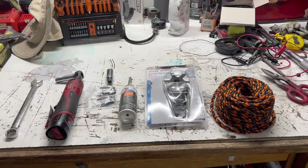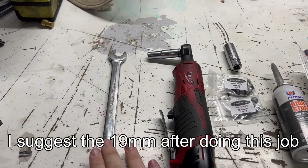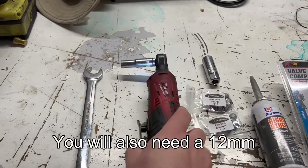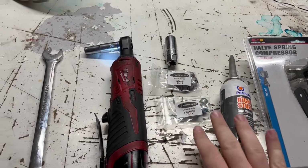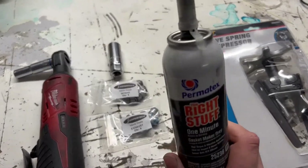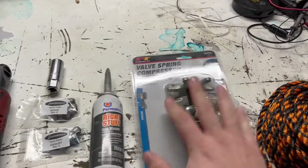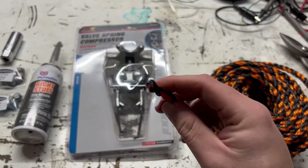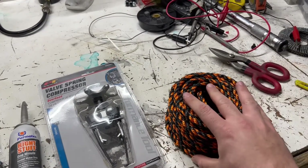Here are the tools: a 17mm wrench to rotate the motor — you could use a 19 at the crank pulley but the 17 at the cam gear is easier. A 10mm on a ratchet, a spark plug wrench, intake and exhaust valve stem seals from Super Tech, some silicone sealant, a valve spring compressor, and rope. Make sure the rope is small enough to fit inside the spark plug hole and get enough of it.